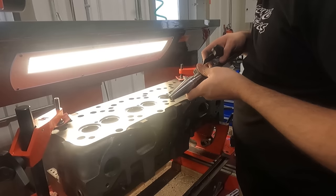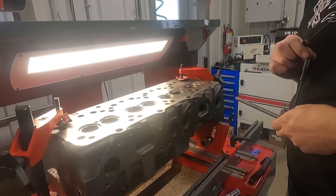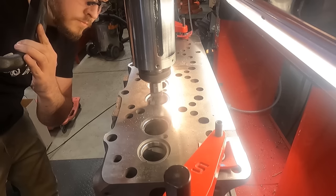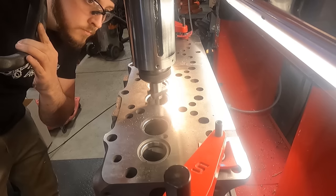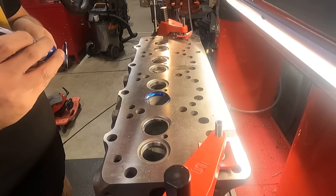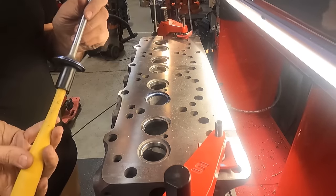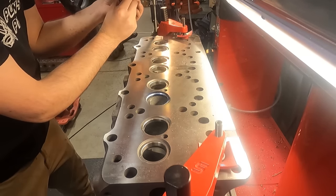Here you see me setting one of my seat cutters — I basically get it to what I think looks about right on the head, then double-check compared to my valve face, and make any adjustments before I start cutting. Once I've cut a bit of the seat, you'll see me bluing the valve. My previous video on this had some misconceptions in the comments — I'm not doing this to check the sealing surfaces for imperfections. It's purely to check the diameter of my valve seat and make adjustments accordingly.